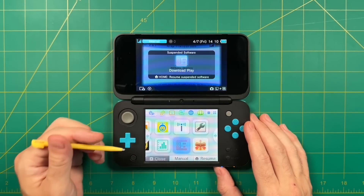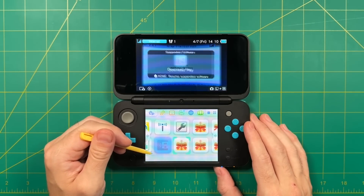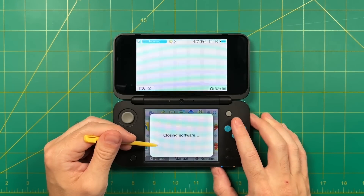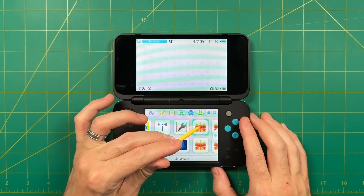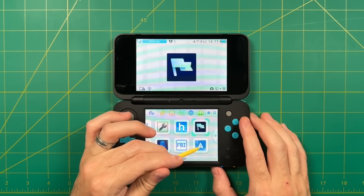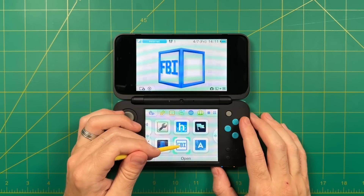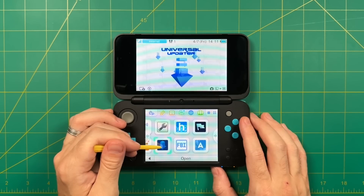Press the Home button to get back to the main menu — you'll get a prompt that new software has been added. Close out of the Download Play app. You can now tap on each of these new apps. As a quick orientation: you'll have things like the ability to use backup saves or change themes, FBI for installing CIA files, direct access to the homebrew launcher, and the Universal Updater which works like a third-party app store.